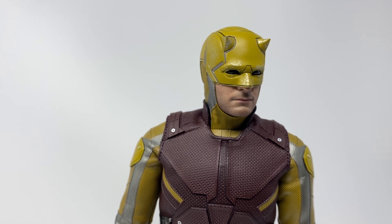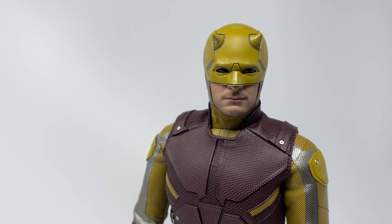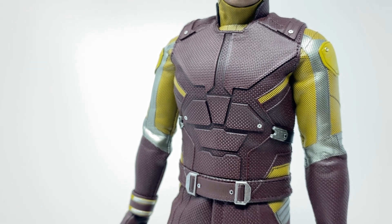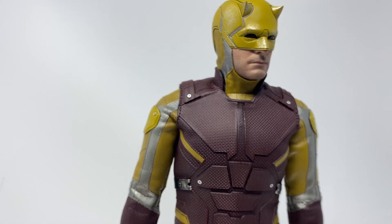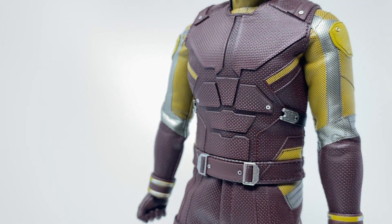I'm super happy to just have a Daredevil, and I'll be more happy when we get the Daredevil show figure. Moving down, he's still missing the double D's on his chest — the Daredevil logo. I don't know why they've been scared to add that, especially on a suit bold enough to be yellow. Also, the cowl looks like it's squeezing his head, giving him that Ben Affleck Batman effect where it makes his head look fatter.